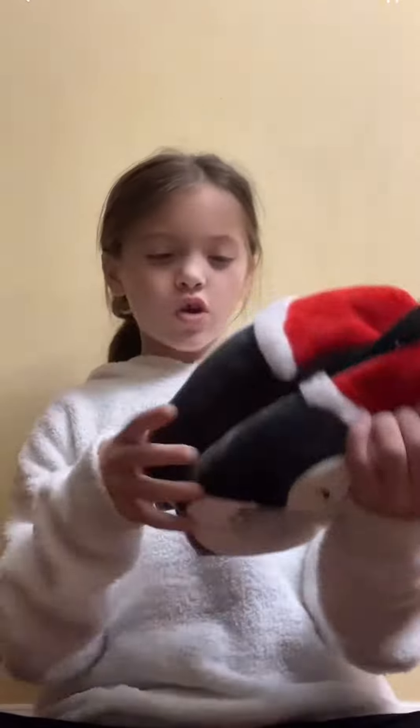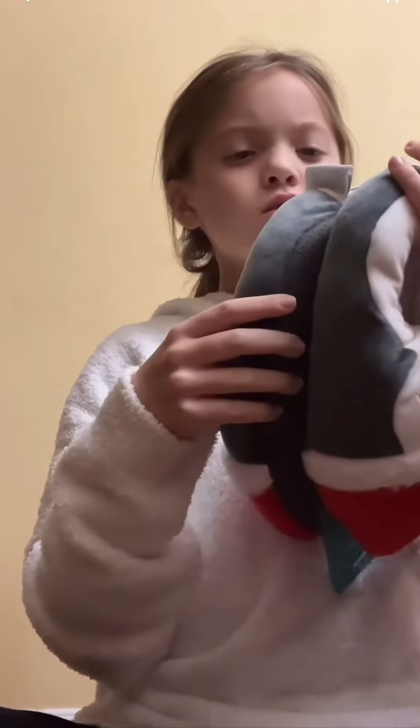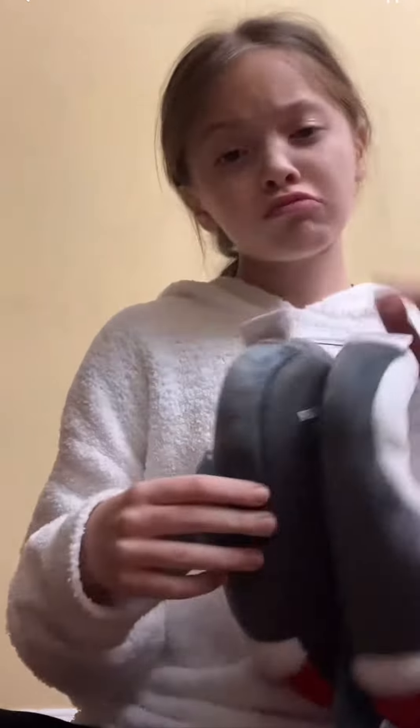They're so cute, they're so soft. So let's get to unboxing them, let's cut it out. They have a string on them, and I don't know if you're supposed to keep it on. I'm keeping it on, maybe, maybe.